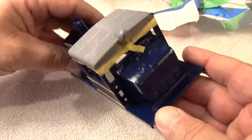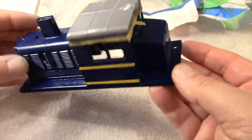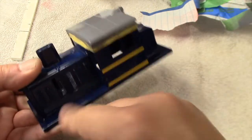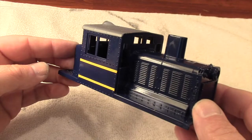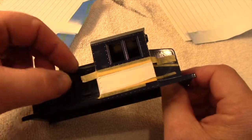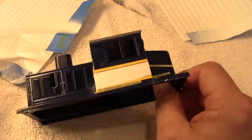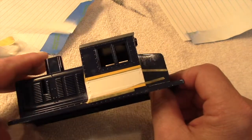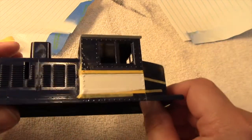One thing that I'm not crazy about with Rust-Oleum sprays is the amount of time needed between coats, especially when using masking tape. Depending on the color, you have to wait several days, sometimes even a week, before masking the next color, or you run the risk of the tape leaving a rough texture on the earlier color, which can be very frustrating if you've already spent a lot of time getting your finish to look good.